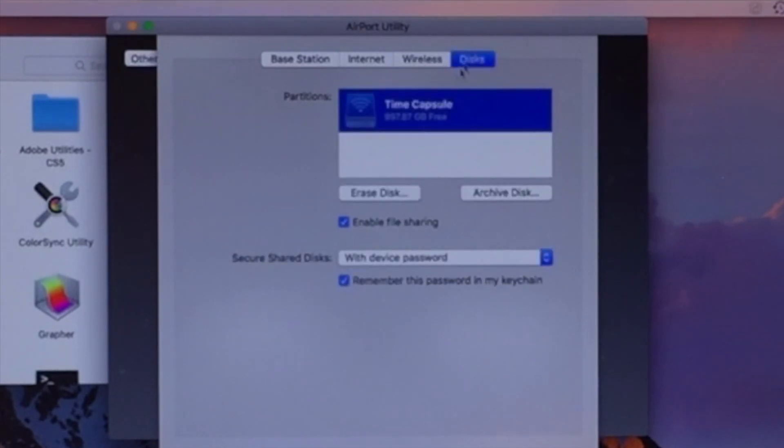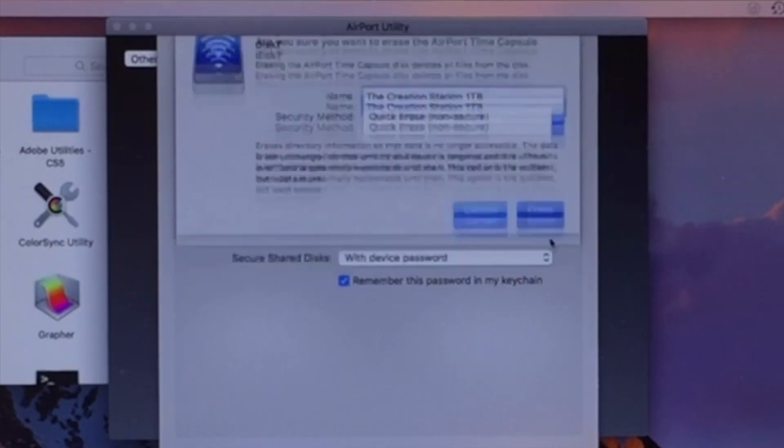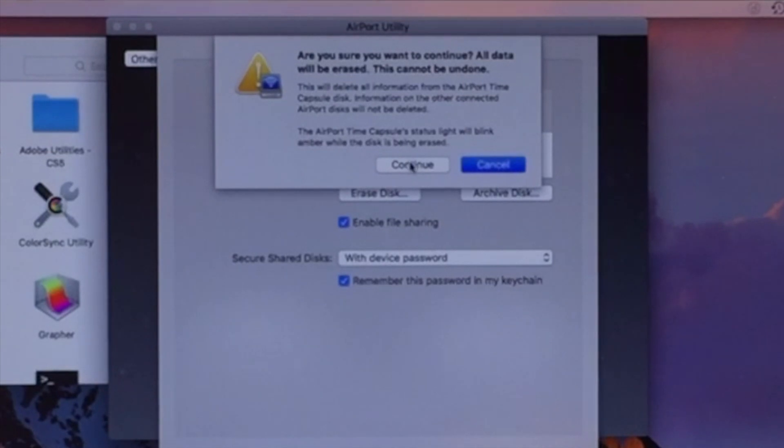Now under your Disks, if you wanted to wipe or erase the disk or change the name of it, you could do that as well. There's nothing on this disk that I care about, so I'm just gonna click on Erase Disk and then call it the Creation Station One Terabyte. I'm going to do a quick erase — it's just letting you know that this process can't be undone.